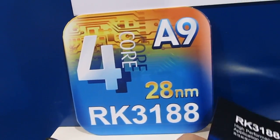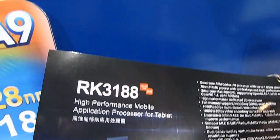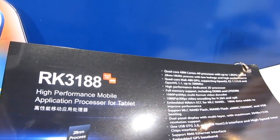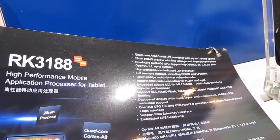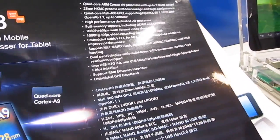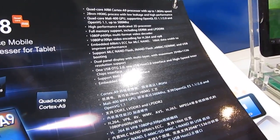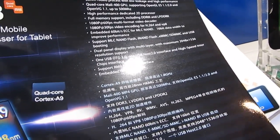Hi, this is Brad Linder with Lilliputing and we're here with Rockchip looking at their upcoming RK3188 processor. It's their first quad-core processor that's going to be available in the coming months. It's January right now and they're going to be sampling with hardware makers in about February, so within a couple of months we should start to see tablets and other devices featuring this quad-core chip.